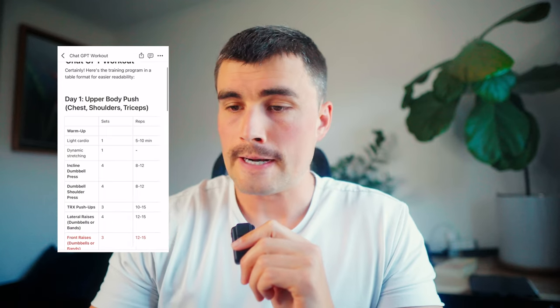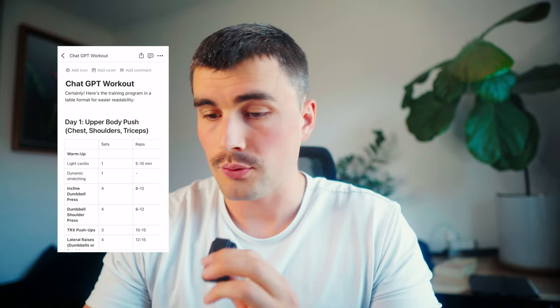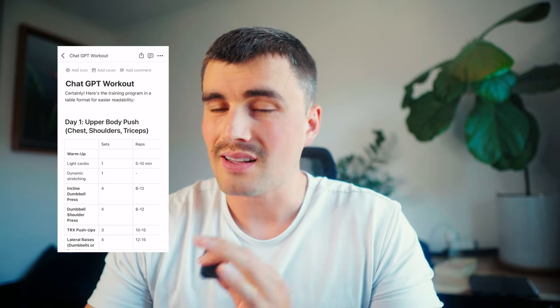So if we take a look here, it's essentially a push-pull-legs — well in this case a push-legs-pull little three-day workout plan. And again, it's not perfect, but it's pretty fucking good.